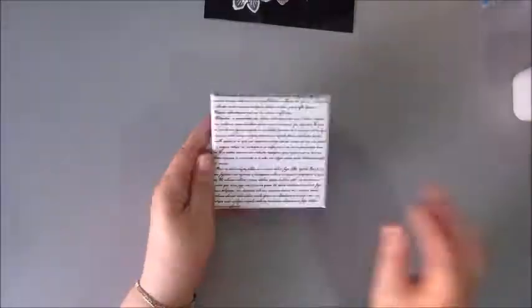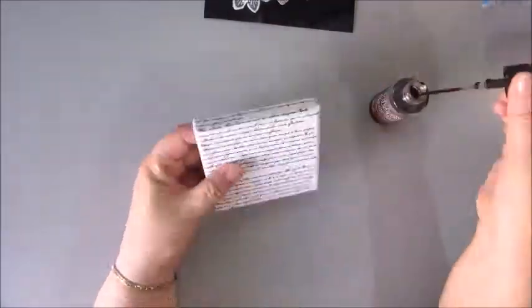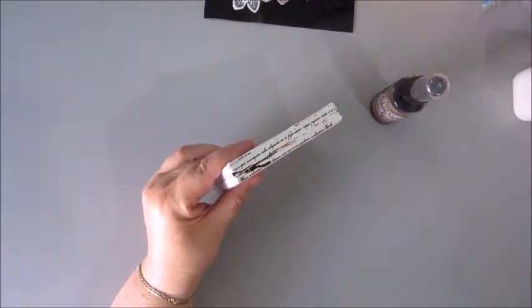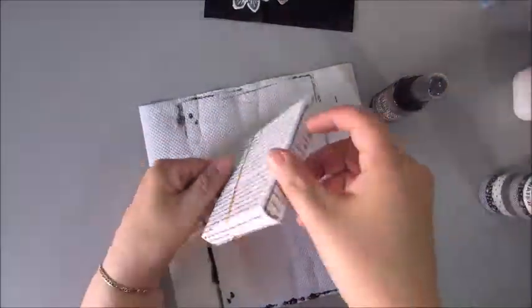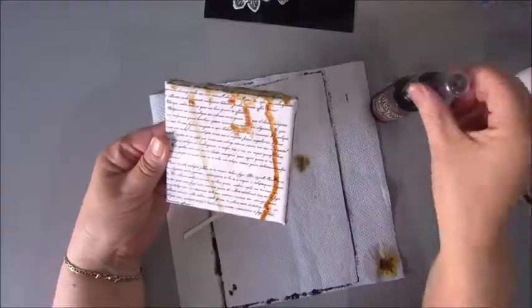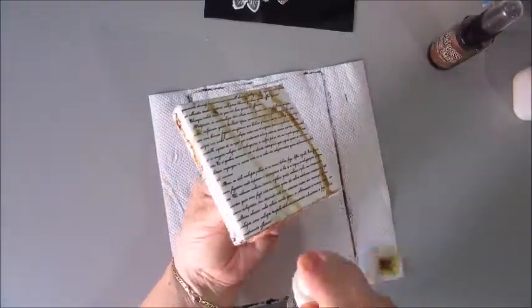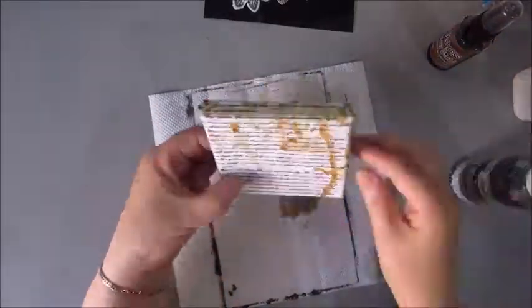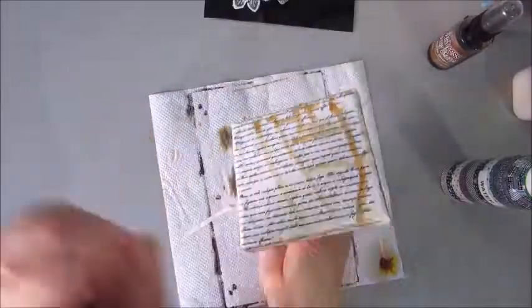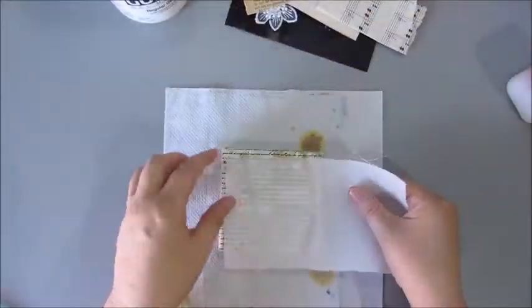The next step is using some color — the Distress Spray Stain from Tim Holtz. I believe this is the Vintage Photo, and I'm using it on the edges with a bit of water to make it drip and run a bit, mainly around the edges because on top it's going to be covered with all kinds of things. I wanted the edges to already have a bit of a grungy, vintagey look.